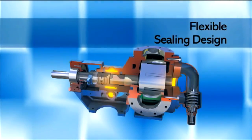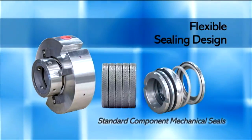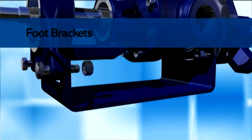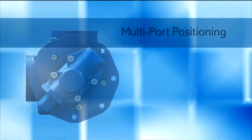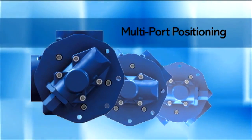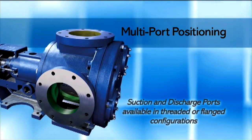The flexible sealing design is engineered to allow installation of industry standard cartridge seals, compression packing seals, or standard component mechanical seals. The foot brackets provide rigid pump and piping support, making the pump adaptable to most piping configurations. The interchangeable 90 degree or 180 degree housings with multiple port sizes on most models allows for flexible system design. Suction and discharge ports are available in threaded or flanged configurations.